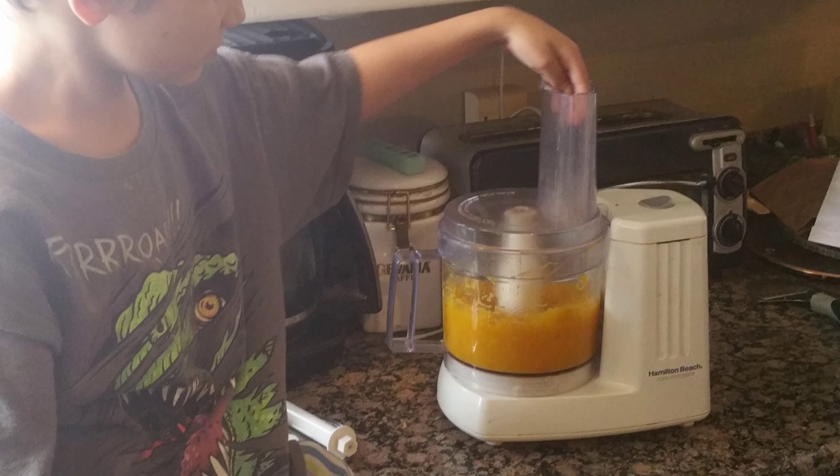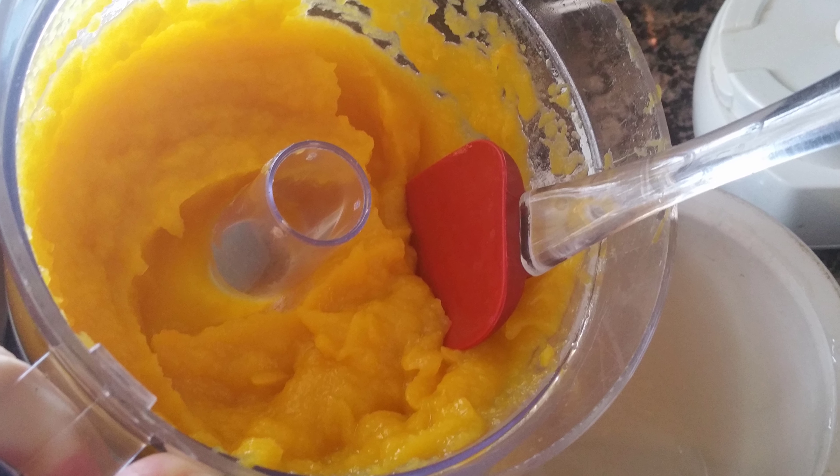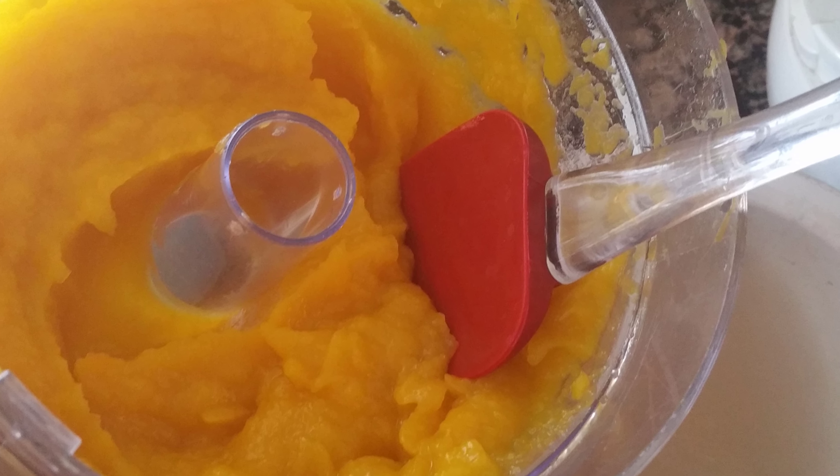Next we'll use our food processor. This takes additional dishes to wash, although it does leave a nice creamy product. Here I'm putting the pumpkin into small bags — two cups in each. I'm using my funnel, which fits perfectly and keeps goo off the zipper.